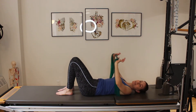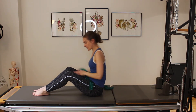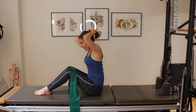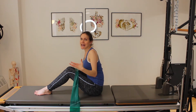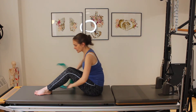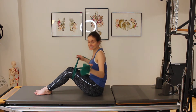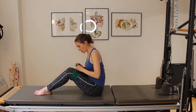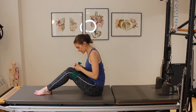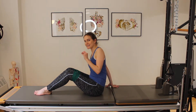From here, we're going to take the band and wrap it around our legs. I want the band to be tight enough that I feel resistance, but not so tight that I can't open my legs. I'm going to start by bringing the band underneath my legs, wrap it over top of my knees, wrap it underneath, and tie it back at the top in a little knot. You can also tie the band underneath the legs if it feels too tight to tie it around the top.